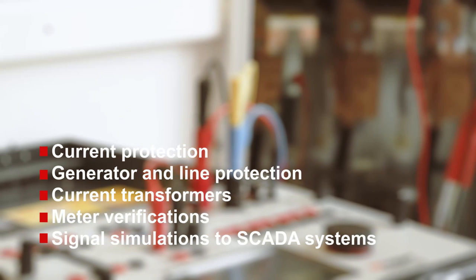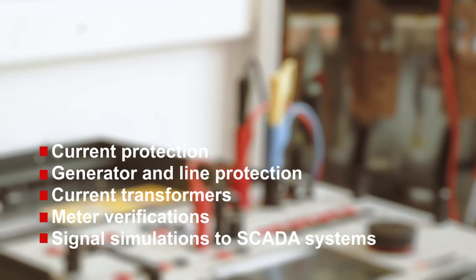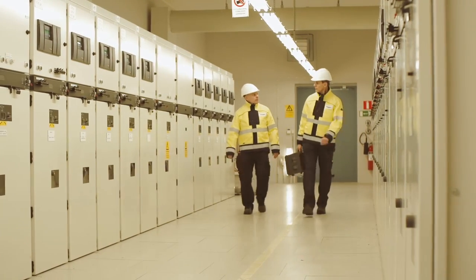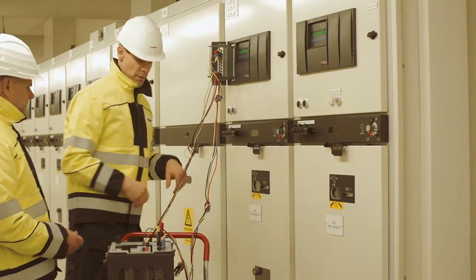The capability of running three currents and four voltages simultaneously makes meter verification and signal simulations to SCADA systems quick and easy. The Sverker 900 is well suited to a wide range of environments.